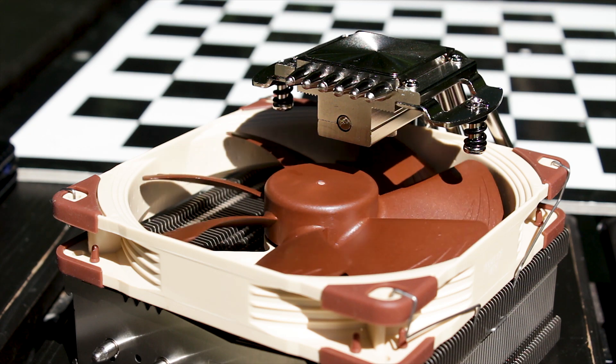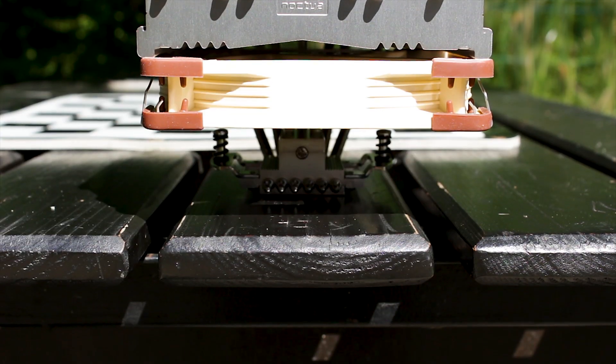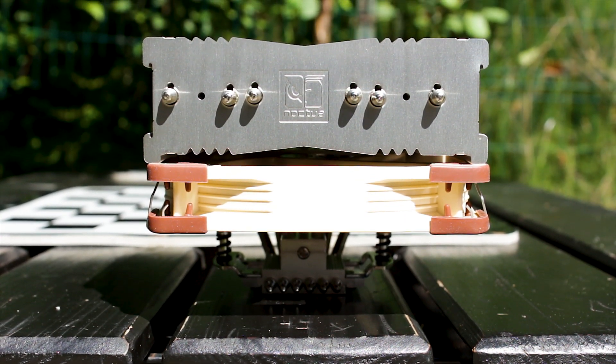The NH-C14S is a C-shaped top-flow air CPU cooler, which is equipped with just a single 140mm fan, and it is compatible with all modern CPU sockets, including AMD's AM4 and the latest Intel LGA 1200 socket.